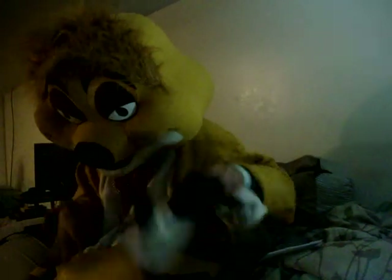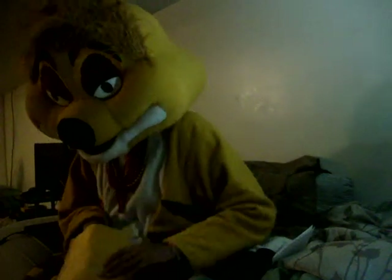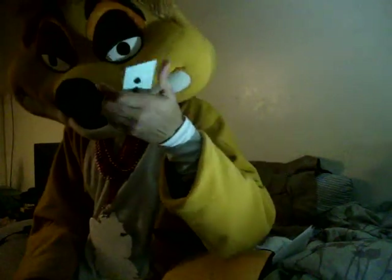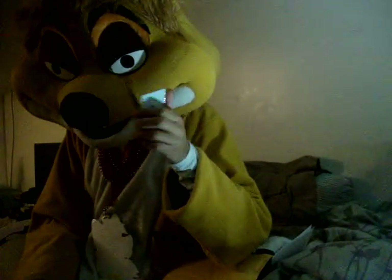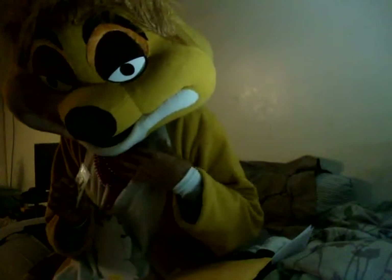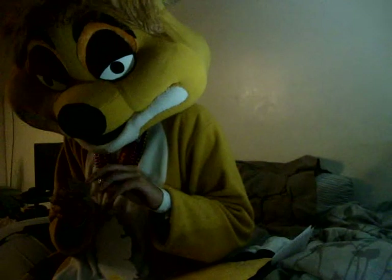Now I'm going to go ahead and pull out the item for you. I'm going to take my gloves off now just because this thing is so hard to grab. And here it is — a little AshCoyote pin! It's so cute. AshCoyote, thank you very, very much for the pin. It looks really nice. I cannot wait to put this on my lanyard right here. I'll be looking forward to meeting you at a fur con in the future.